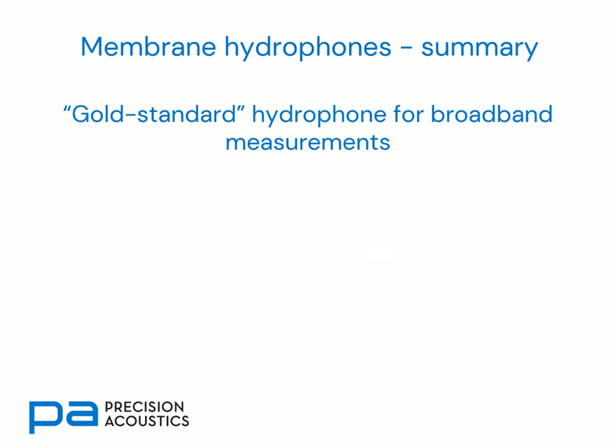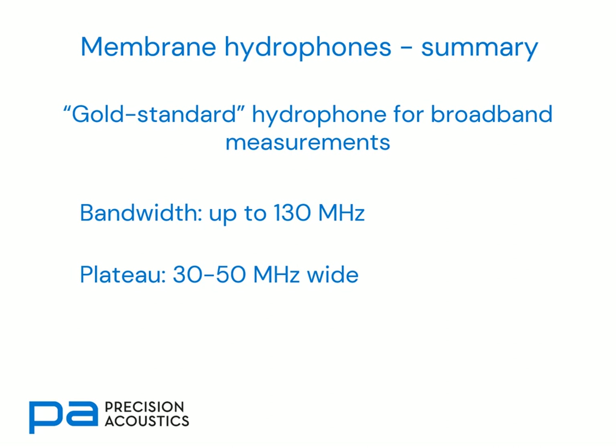To summarise, membrane hydrophones are the gold standard hydrophones for broadband measurements. They have bandwidths of up to 130 megahertz — well beyond the thickness peak — but still give very measurable sensitivity, and they have a plateau region which can be 30 to 50 megahertz wide. However, it's important to ensure that they're used at angles of incidence less than 35 degrees, especially at low frequencies, to avoid the Lamb wave artefact.